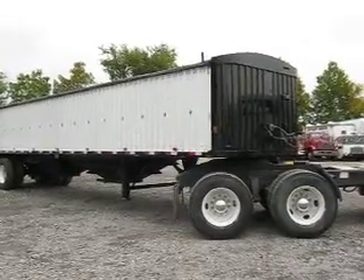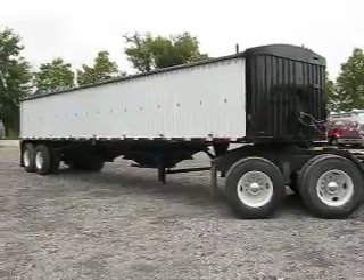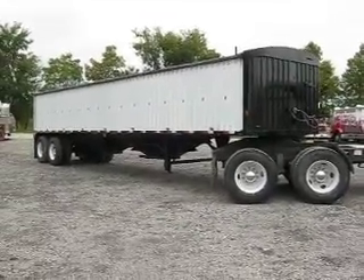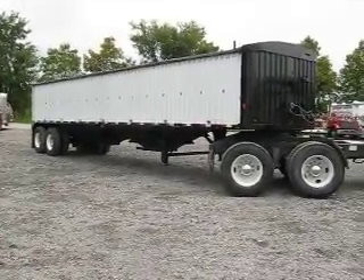This trailer came into our lot. We purchased it less than two weeks ago and it came in as a flat floor aluminum grain trailer. Here at our location, we have for years taken the floors out of these flat floors and converted them to hoppers.